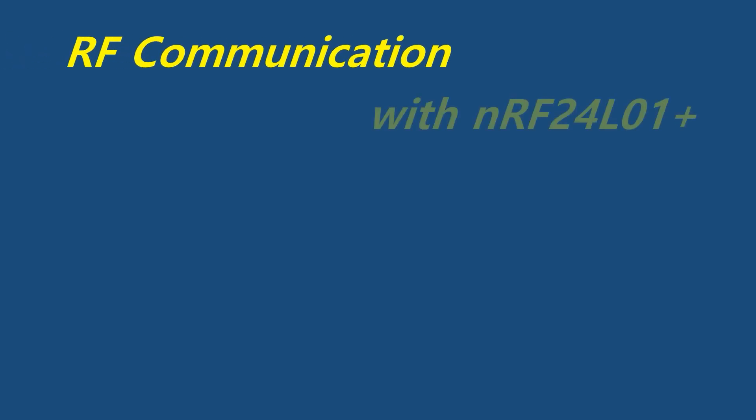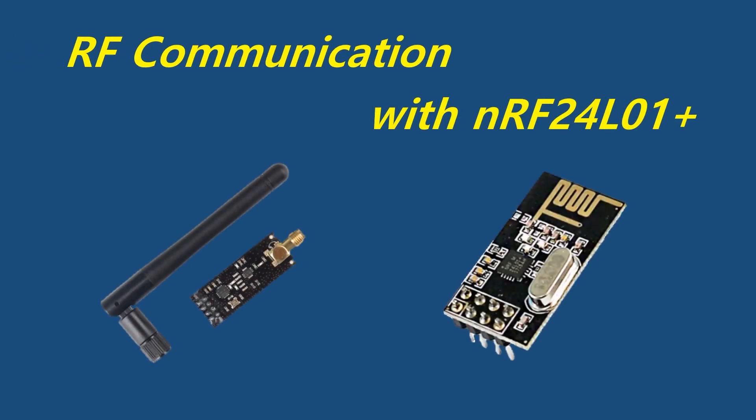In this video, we will learn the basics of the NRF24L01 Plus device, which includes the introduction of the specifications, features, and operation of the device. At the end of this video, I will show you a demo using multiple NRF24L01 Plus modules with Arduinos.